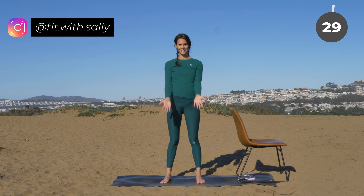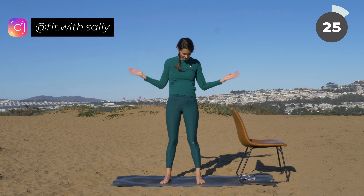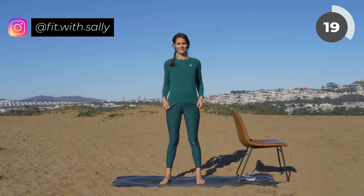Do not drop your arms. Do a bicep curl in front of you, then a bicep curl on the side. Bicep curl and bicep curl. Make sure that your arms stay bent — do not extend them completely. And continue, do not drop your arms.